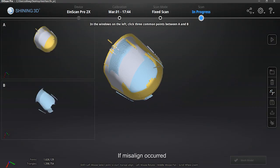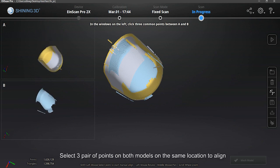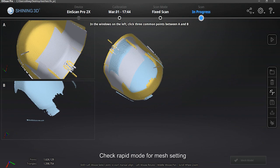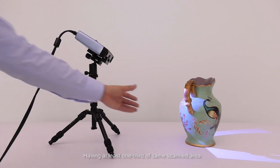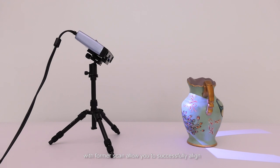If misalignment occurs, select manual align. Two groups of data will appear — select three pairs of points on both models at the same locations to align. If you save now, you can only get a point cloud; to get mesh data, you need to mesh first. Check rapid mode for mesh settings. For objects larger than 200mm that still need to be scanned with fixed scan, you can uncheck the turntable to scan. Having at least one-third of the same scanned area with the former scan allows you to successfully align. You can switch between the two modes freely.